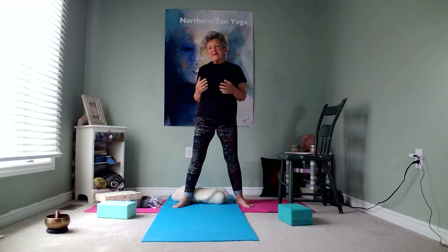Hi everyone, welcome to Northern Zen Yoga. My name is Sandra and today I'm going to talk to you about how to modify warrior three. Balancing postures are always a challenge, but they have so many benefits — the main one being to increase our flexibility and balance so that when we do happen to lose it and fall, we don't injure ourselves quite as severely as we could if we were less flexible.